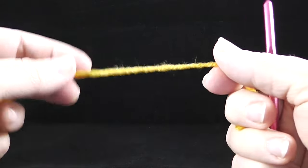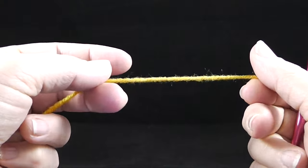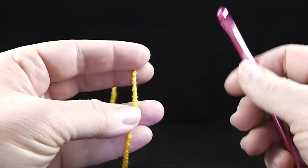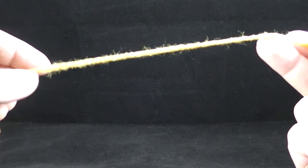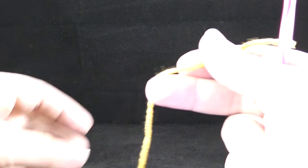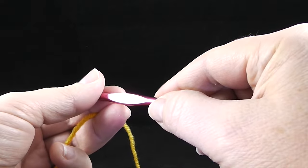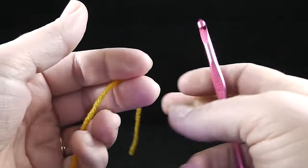Hi, my name is Bonnie Barker. I'm with BonnieBadeCrochet.com and today I wanted to demonstrate a simple granny square. I'm just using worsted weight yarn — some of you may be familiar with the Super Saver yarn by Red Heart Yarns — and I'm using a size I, or nine, or five point five zero millimeter crochet hook.